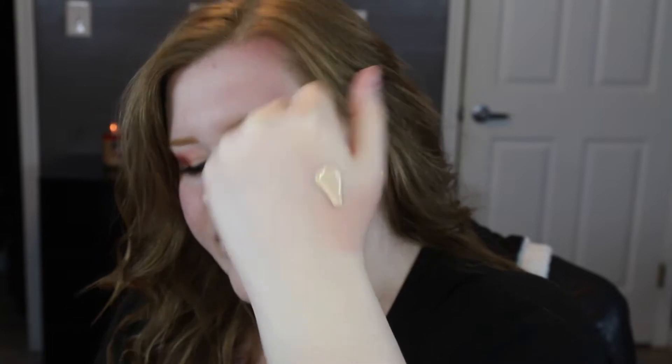I'm putting a pump on the back of my hand — I hope this matches. It may take a few pumps to get it to come out. It's kind of a runny foundation but I'm excited. I'm taking a Real Techniques Miracle Sponge that's damp and let's start applying this.